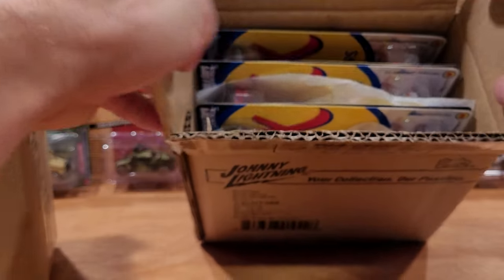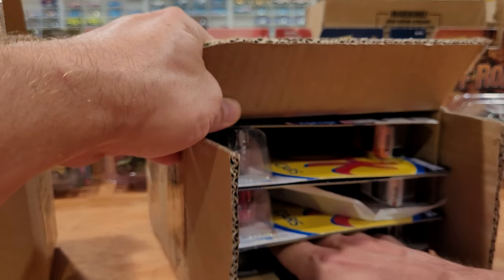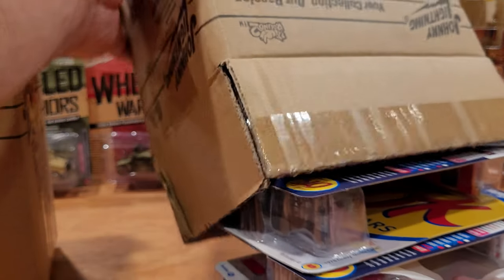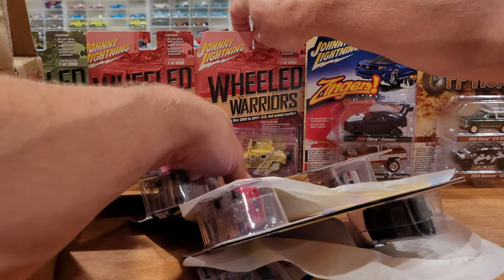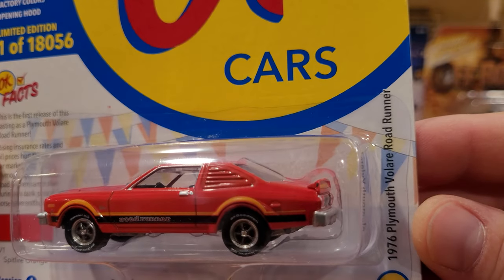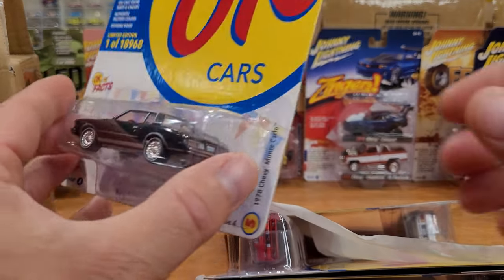They've still got their paper in between. We're going to take all six out — everything is going to be removed from its packaging for a full loose review as this video goes. It's going to be a big video. There we go — that is the '76 Plymouth Volare Road Runner. Super cool car with an opening hood, so we're definitely opening one of those up because I've got a couple of them already.